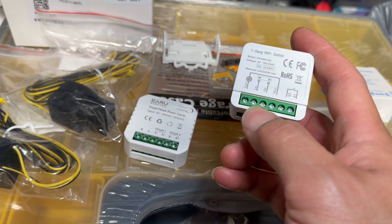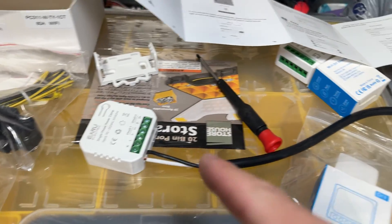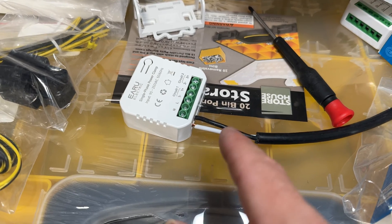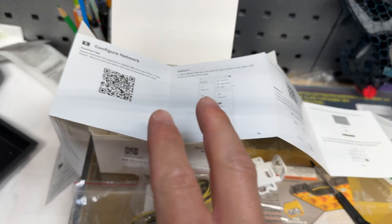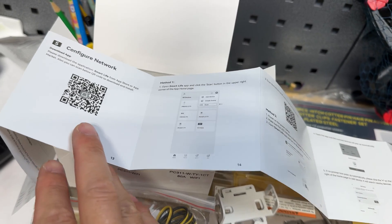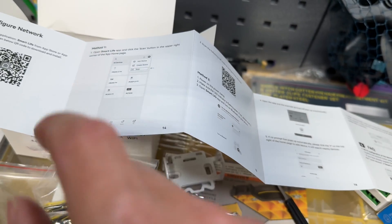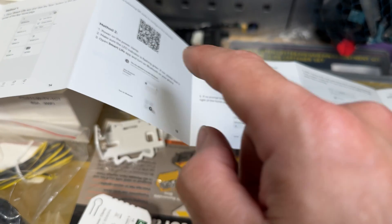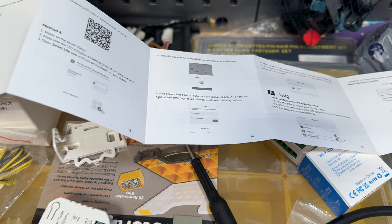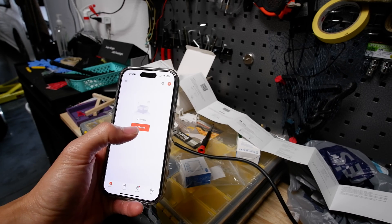To set up today we're just gonna plug up 120 volts right here to the outlet and plug it into the wall. Neutral is white and line is black, if you guys didn't know. After that, you just want to download the app — I'm gonna use the Tuya app today, but you could also use the Smart Life app. It goes through the whole process: once you open the app, you scan the QR code and then follow all the directions to get it synced up. We'll go ahead and plug this in and then go to the app.